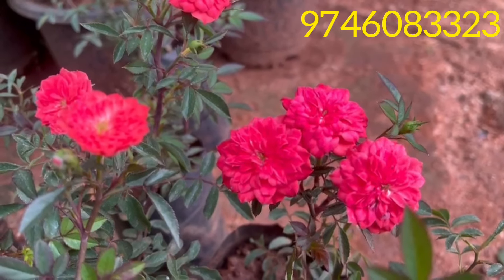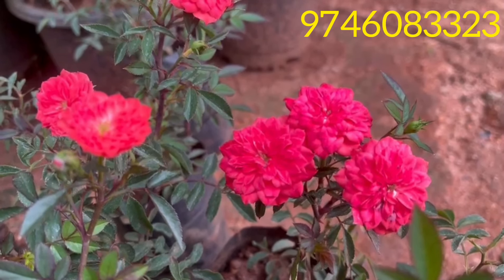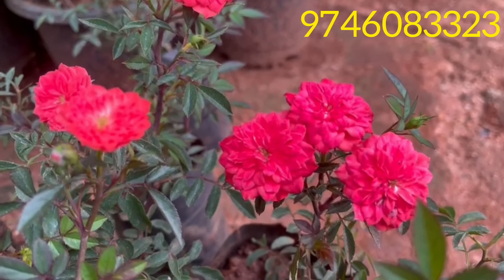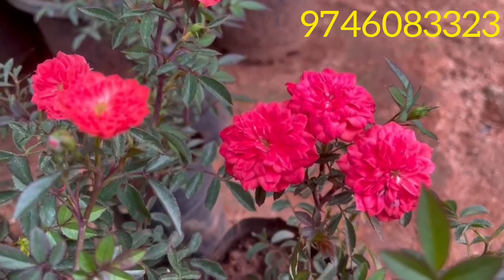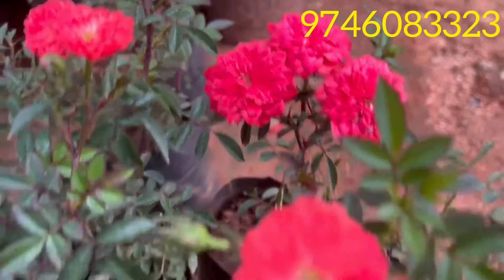Hi, welcome back to Chancur Gardens. I am Janakrishitan. Now I am going to make a combo — not a combo of the 10 button rose, but an orange miniature rose.